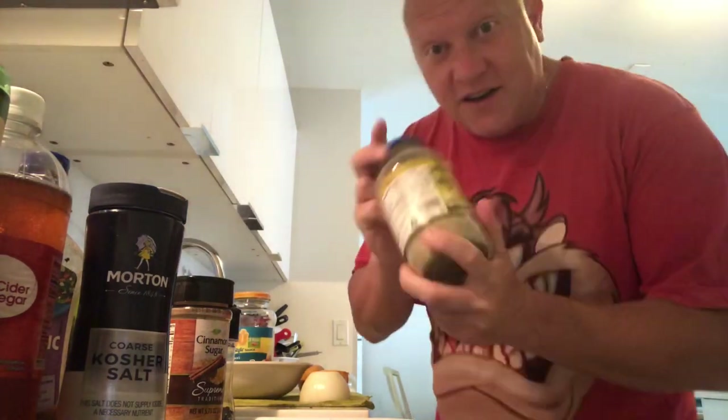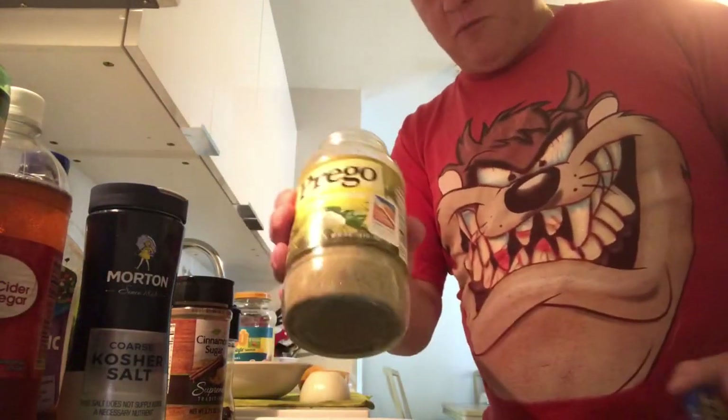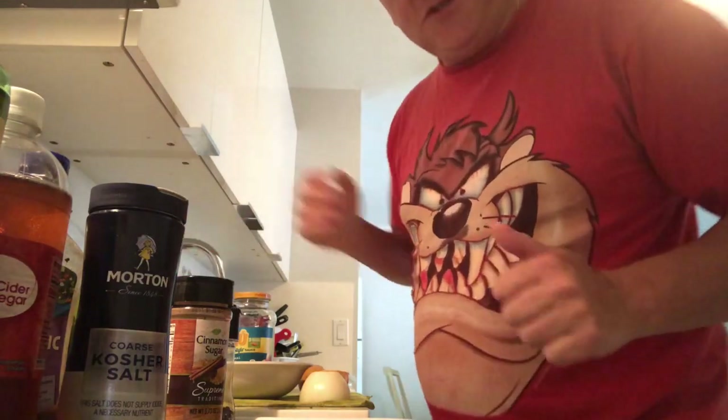Of course we have the zaatar — zaatar from Lebanon or Israel, from Turkey — something very nice. I wish you could smell it. I put it on hummus when I bring it abroad and people think, hey, what is this thing you're bringing? But it's zaatar anyway.